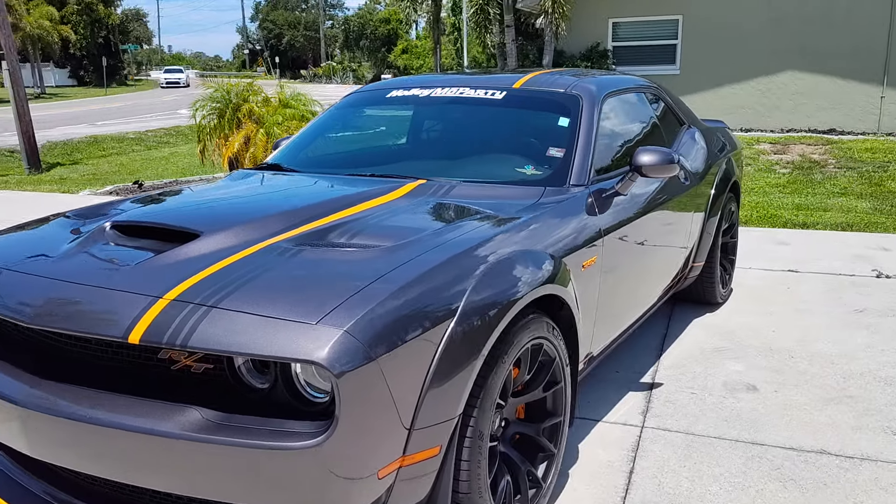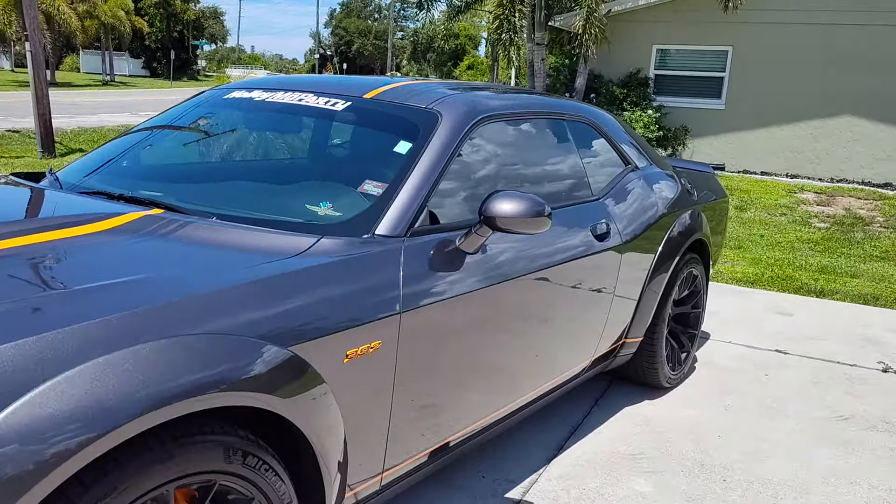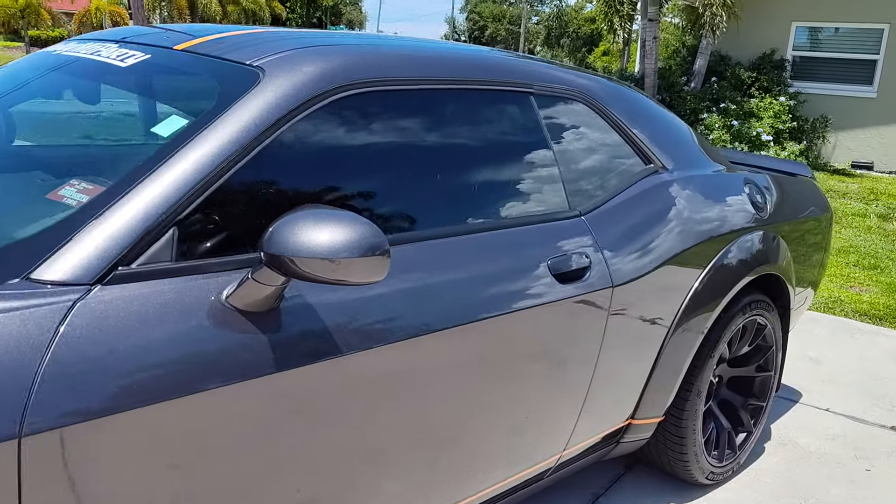If you have to go on the track and you really want traction, then get the summer tires. They're a little bit more, but not that much.